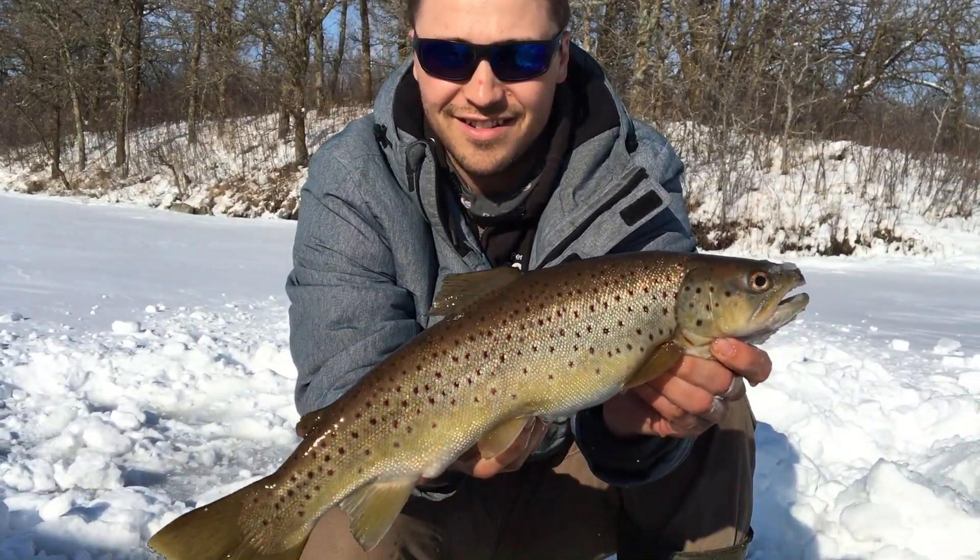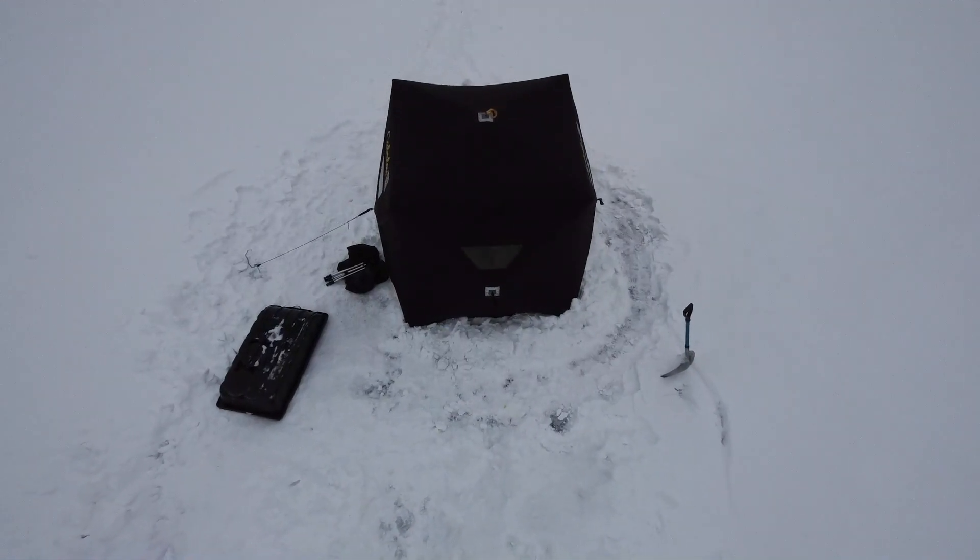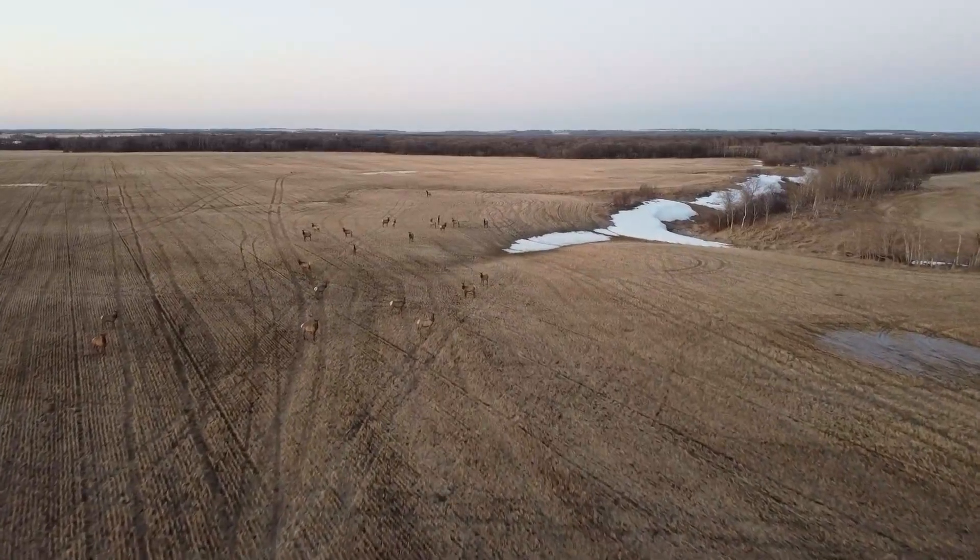Hey guys, thanks for tuning in. Today we're at William Lake targeting early April trout. Hopefully after watching this video you'll be a better trout angler or have learned something new. If all else fails, you'll enjoy seeing some beautiful Manitoba wildlife. Stay tuned.